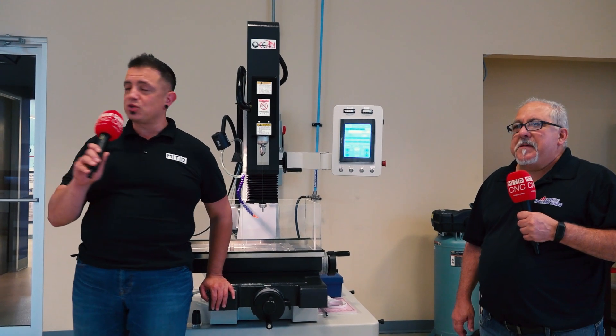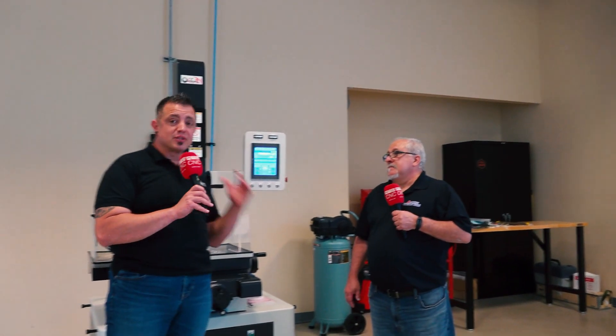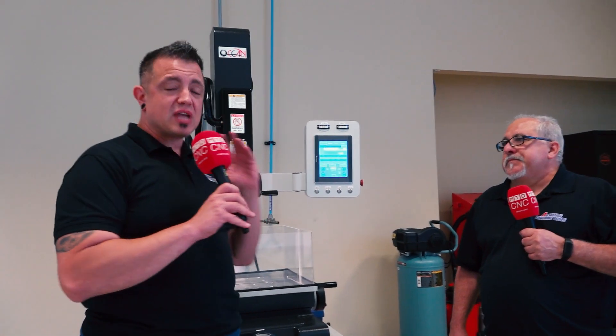Thank you for showing us around the EDM showroom here at Absolute Machine Tools. Something that's absolutely clear after having these conversations and all the deep dives with the equipment is that you guys are experts. So if there are any shops out there looking to add to their EDM capacity or looking to start the conversation about whether EDM makes sense for their shop, Mark and the team at Absolute Machine Tools seem like an absolute slam dunk.